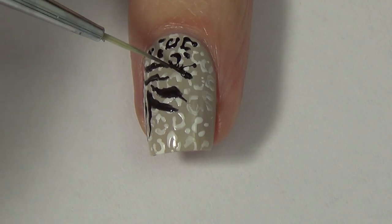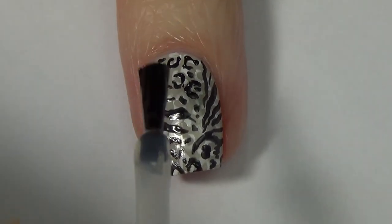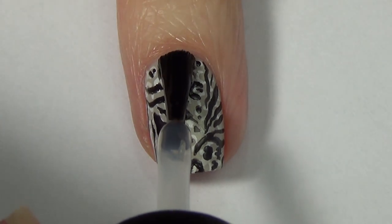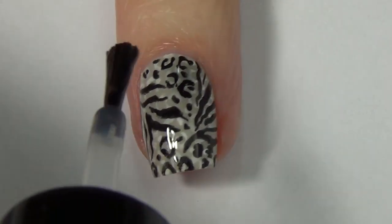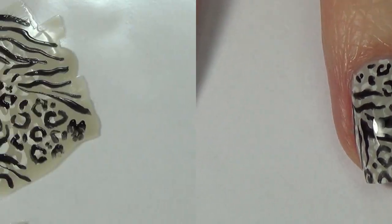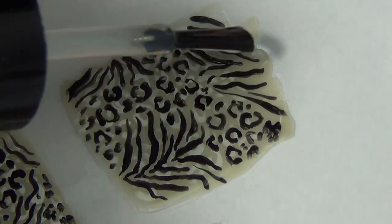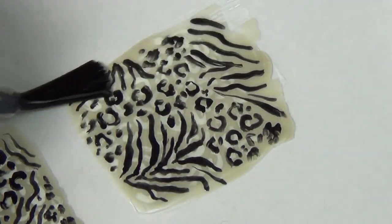Working with black polish, you really want to make sure this step is dry before you move on to your next step. I'm adding a top coat, so you certainly don't want that to smudge — make sure your work is dry. We're going to do the same thing with our ziplock nail vinyls. I'm allowing those to dry fully and then applying my top coat to each of those squares.